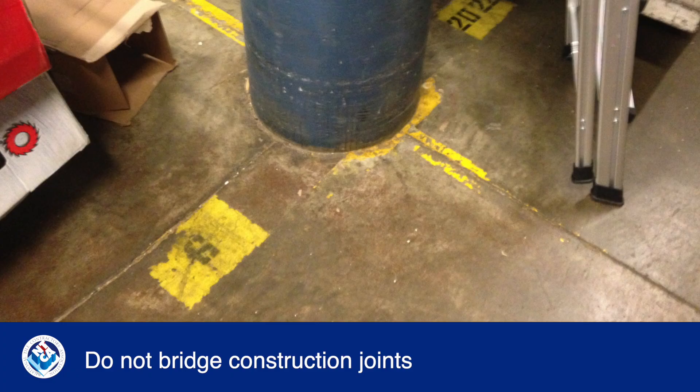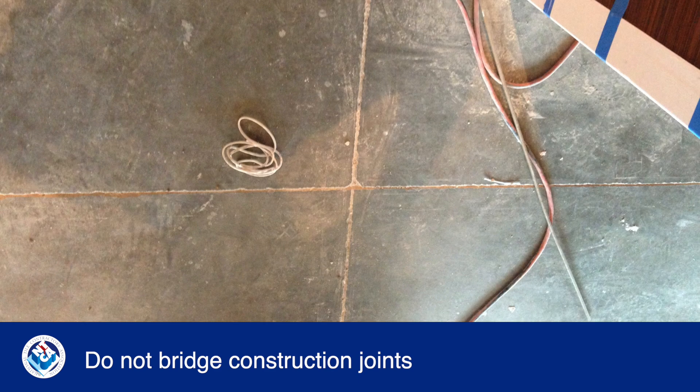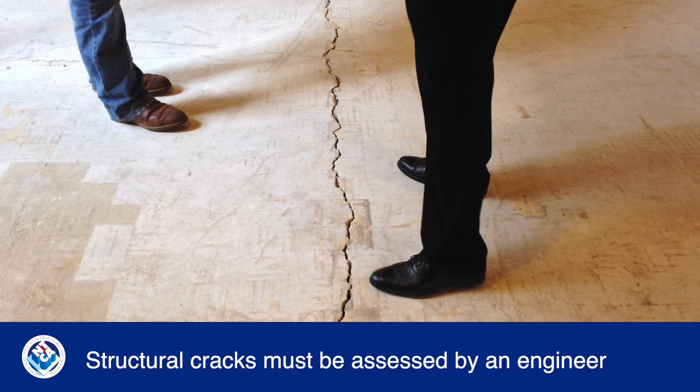Remember, crack isolation membranes cannot be used to treat construction, isolation, or cold joints. Any joints that are intended to move must be carried through the tile assembly. Also, any differential crack may be structural and must be assessed by an engineer, as these cannot be relocated with a membrane.